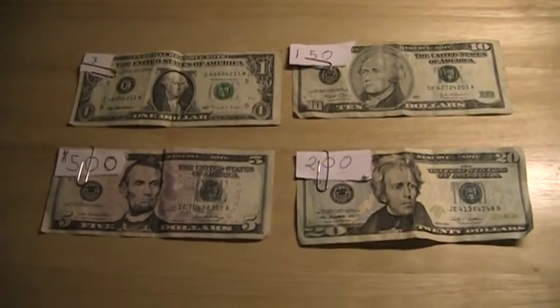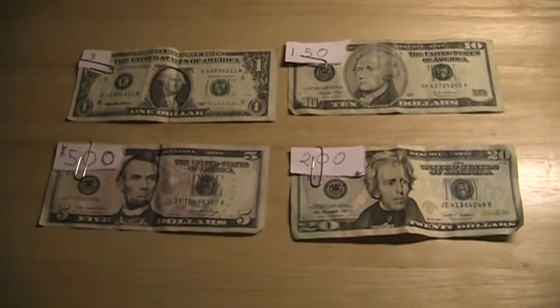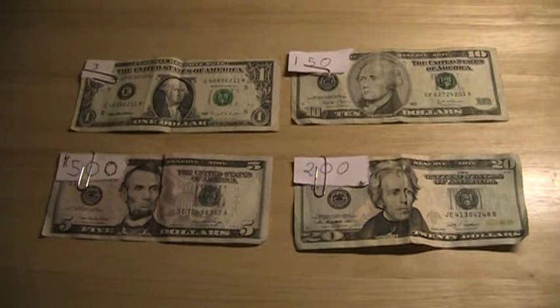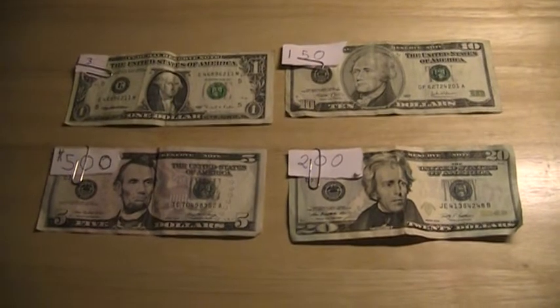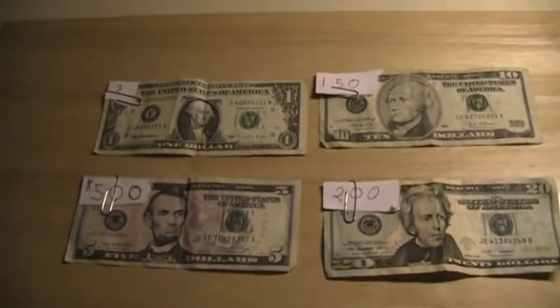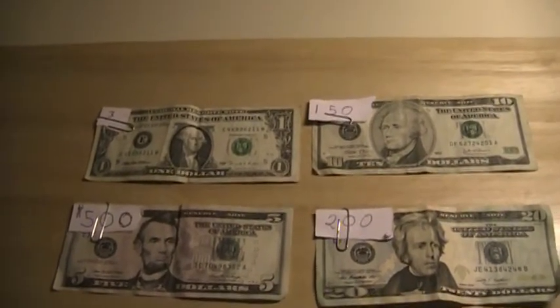This is a public service announcement brought to you by the International Association of Economists. We're given a brief description of some common methods of counterfeiting dollar bills.